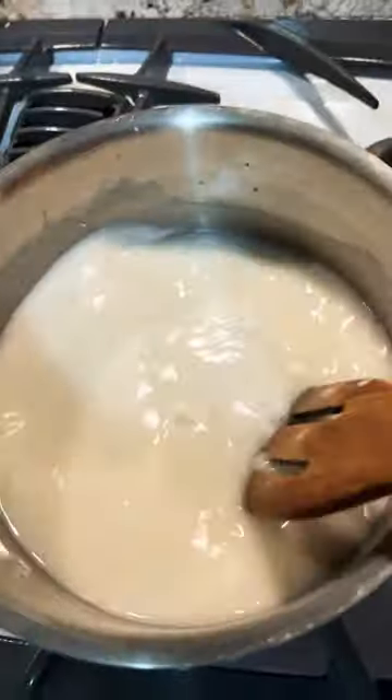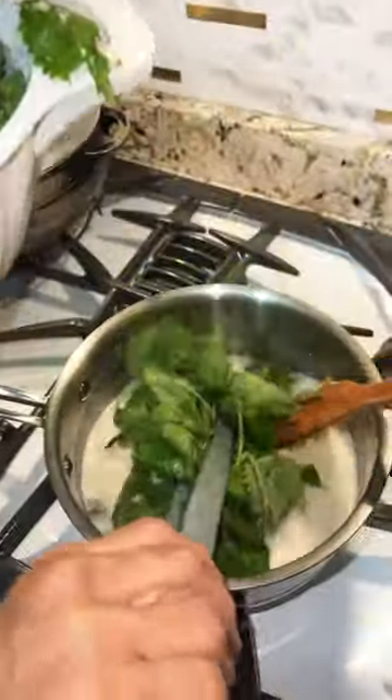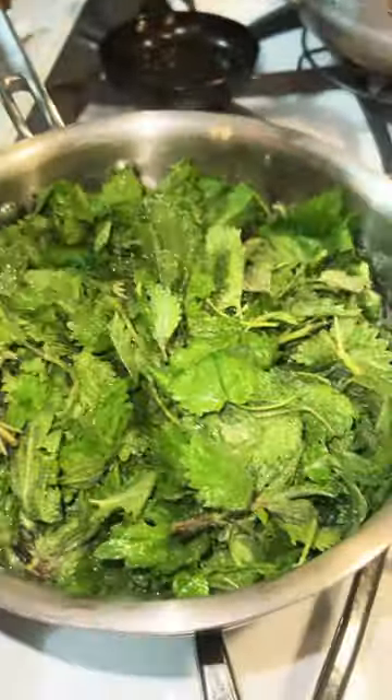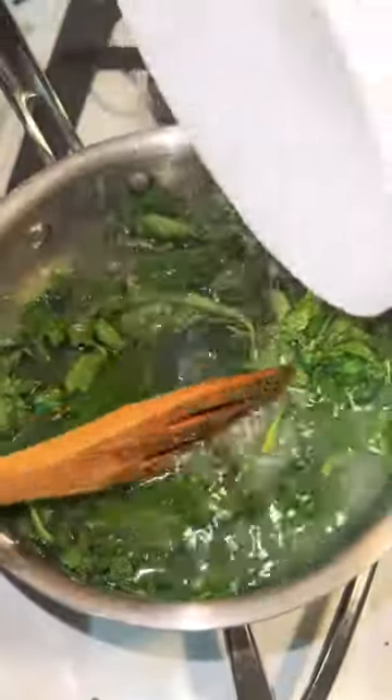I will mix the corn flour with 2 ingredients. I will add the corn flour to the water. Once the water is dry, I will mix it with salt.